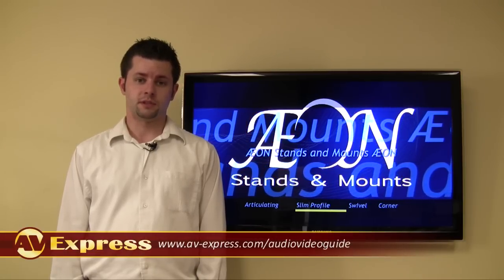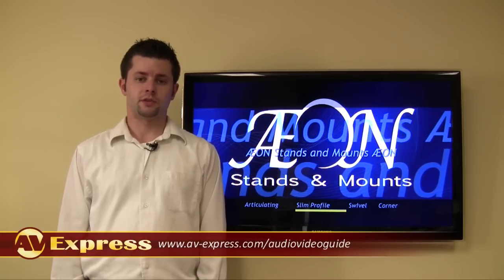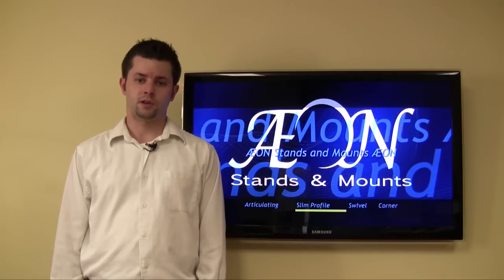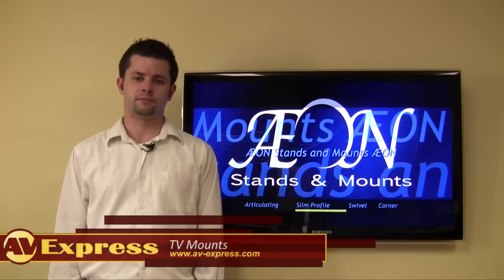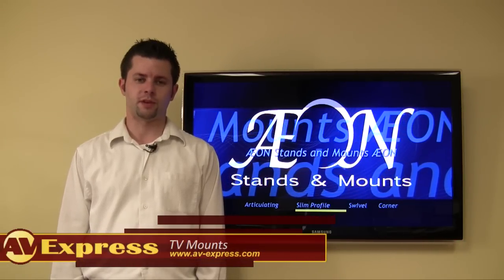For more information on your TV's VESA size, please see or click the link on your screen now. As always, Axon offers a superior mount at an affordable price next to the competition. Thanks for watching and thank you for shopping with AV Express.